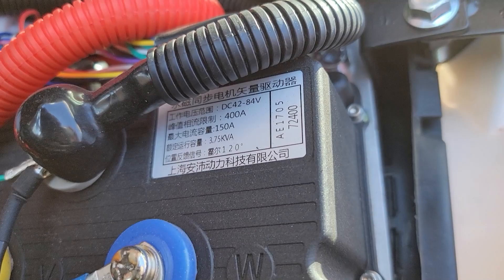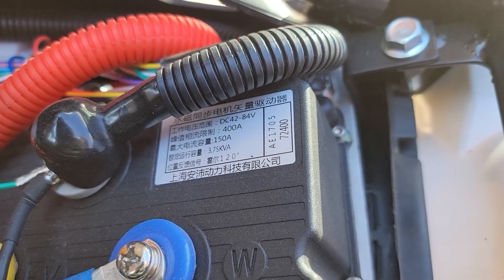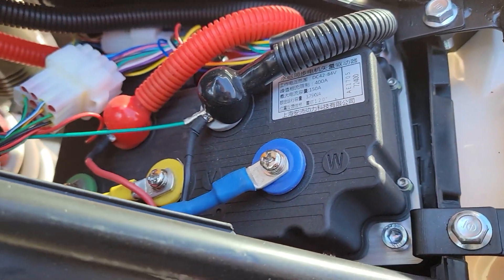I wanted to call out this controller. I'll need to plug some of these values into Google Translate, but I'm guessing we have 400-amp peak, 150-amp nominal, maybe 120-degree temperature — not sure. I think the '72400' off to the right is a model number. I'm going to capture a few of these items in the description and look them up later. From here, the blue, yellow, and green wires make their journey down to the motor itself.